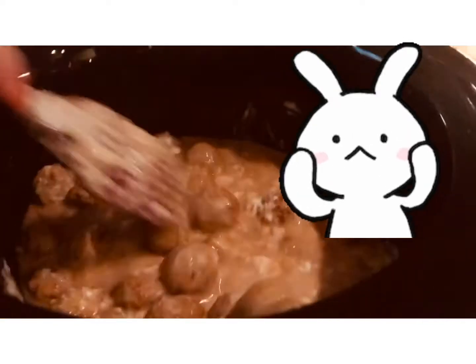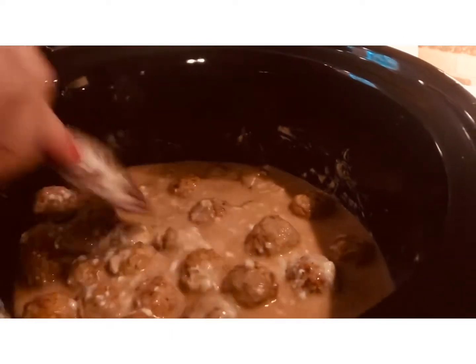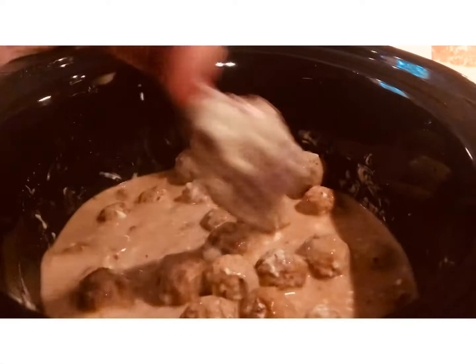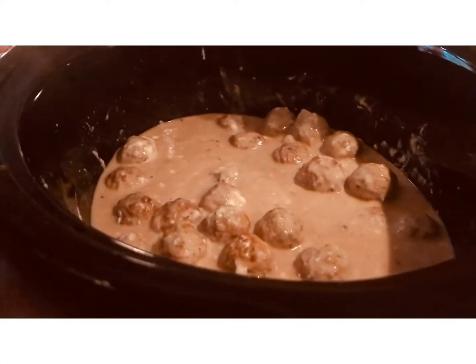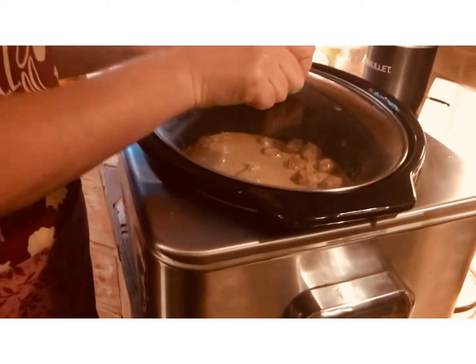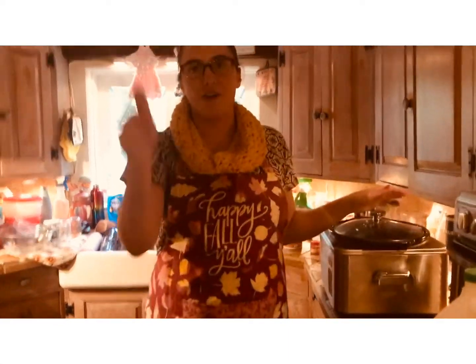I'm starting this a little later in the day. If you threw this together in the morning, you'd want to put it on low and let it cook all day — that's probably better because all the flavors come together. But I'm going to set this to high, cover it, and let it cook for three to five hours.